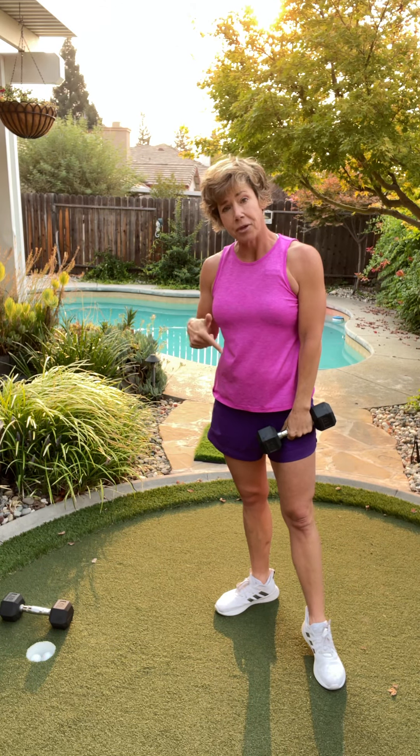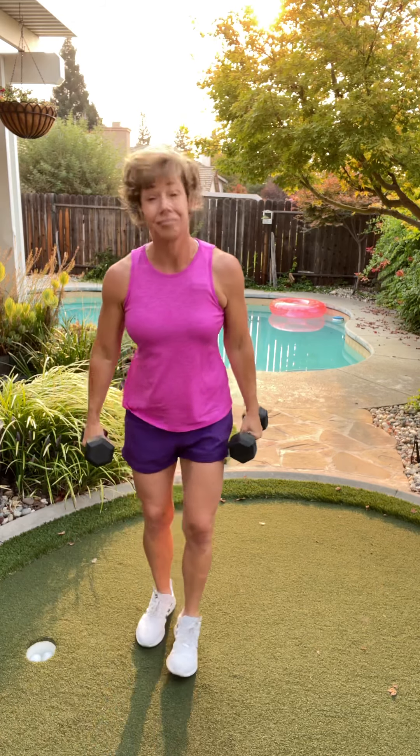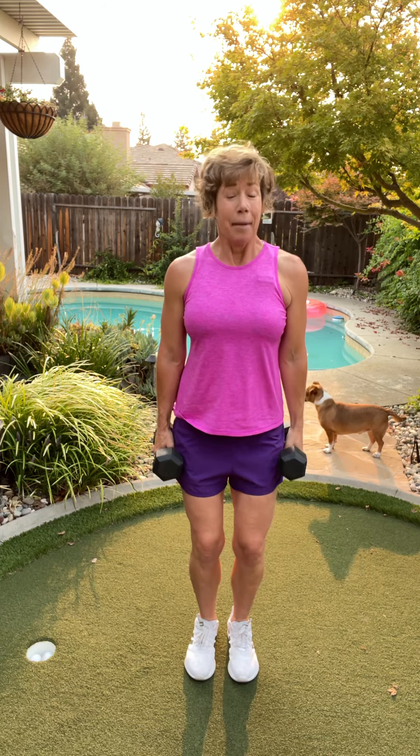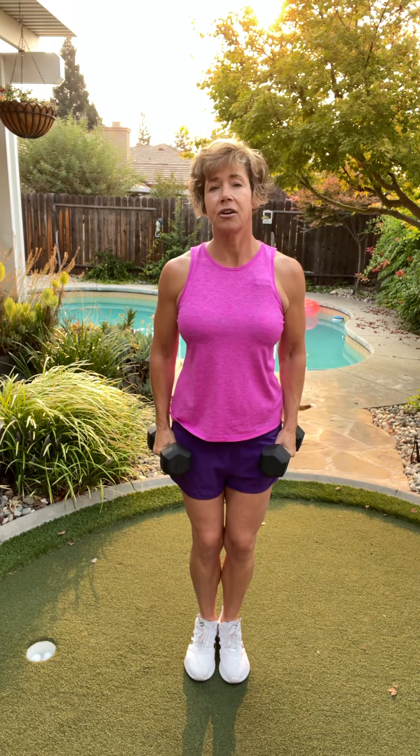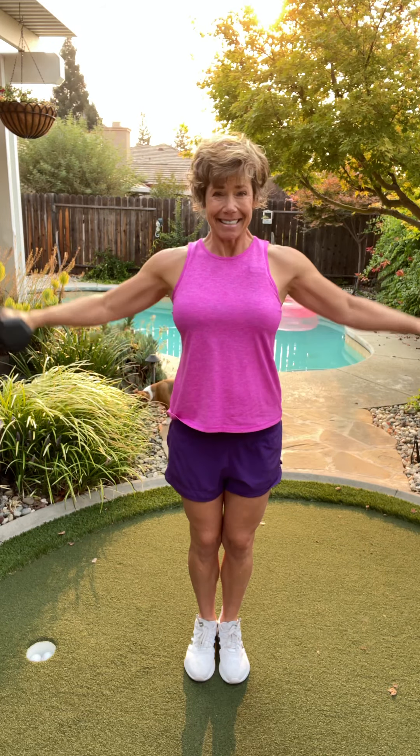Let's bend down with those knees and grab that second weight. We're gonna do a lateral raise. If this is too heavy for you, please do one arm at a time. Bend those knees, tighten your core. Up — breathe. No higher than your shoulders, and you're controlled. You're not flinging your arms up. Those shoulders work so hard for you. Four more — one arm at a time is fine. Last two. One more.